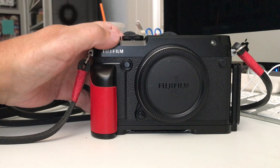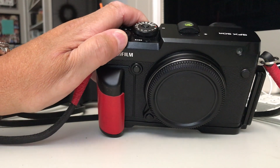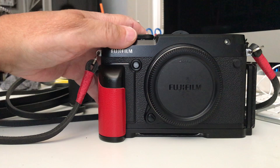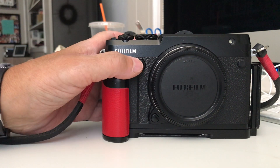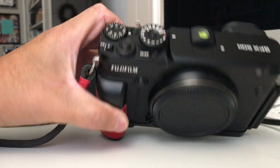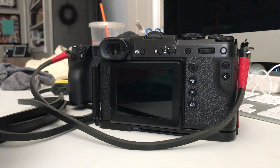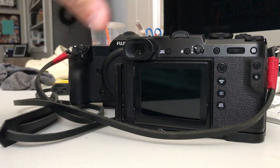My exposure compensation dial is right here. This dial came defaulted from the factory as the ISO dial and I kept it because I love being able to switch ISOs on the fly. This front button I have set to my focus button. It's just amazing — I can't say enough about it.